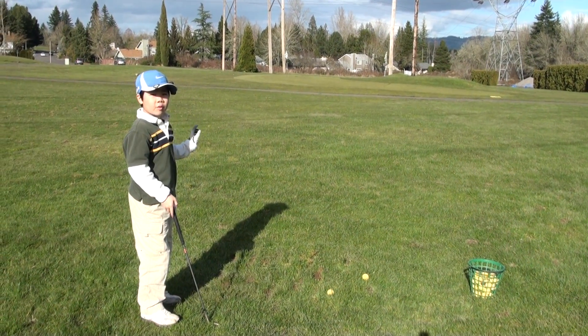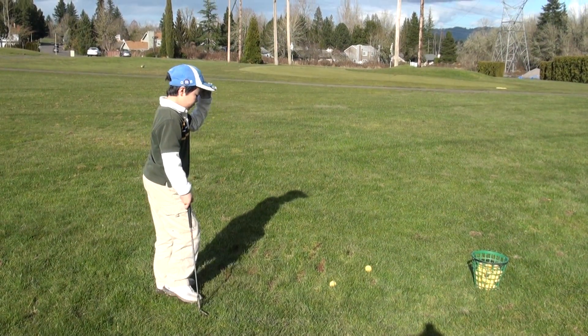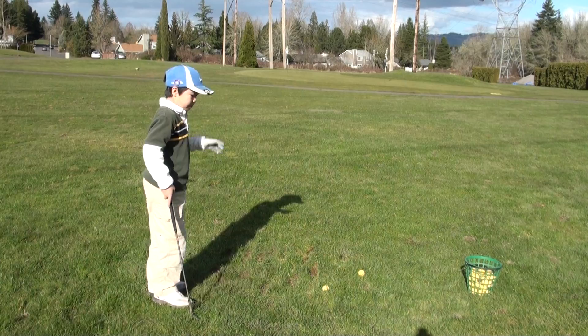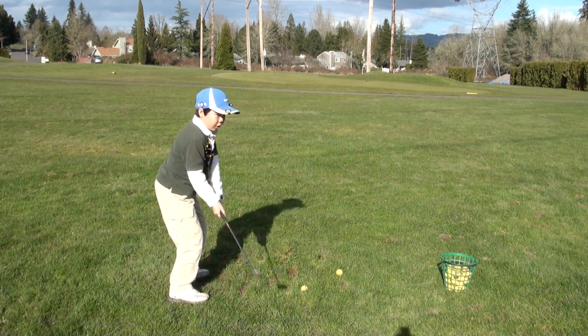And if you also have a tight pin location, I suggest opening your clubface. Now I'm going to show you how to do it. Remember: open clubface and narrow swing arc.